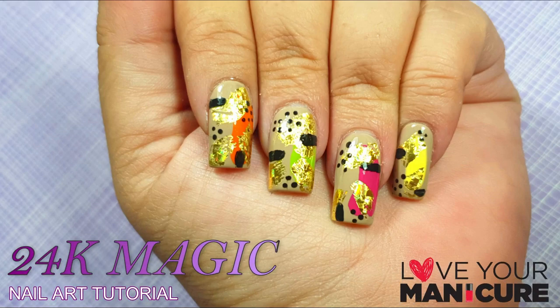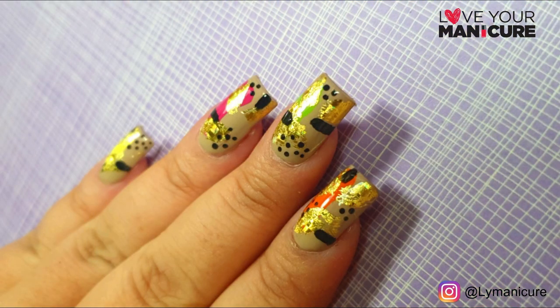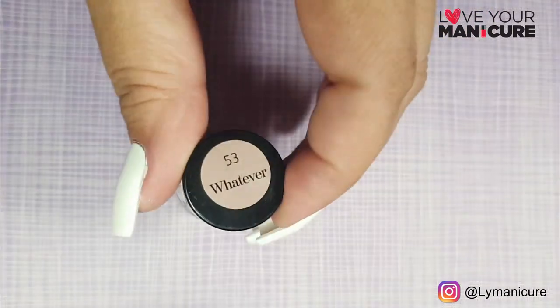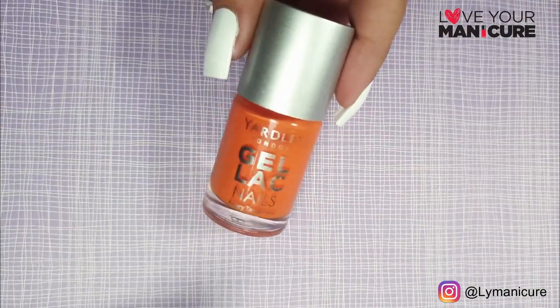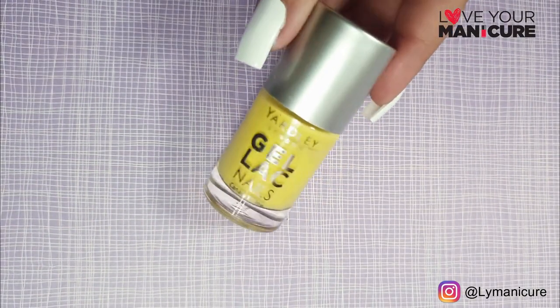Hi guys, and welcome back to my channel. Can you believe it's day 5 already of the stay at home and paint your nails challenge? Today I have a 24k magic inspired nail art. I love the colors that I created this design with — I have used these colors in another design, which I will link in the cards below.